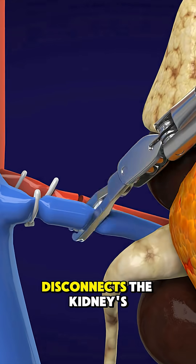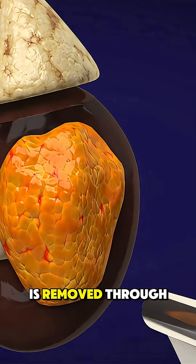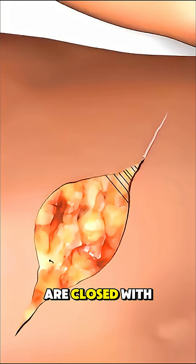Once inside, the surgeon carefully disconnects the kidney's blood vessels, ureter, and surrounding tissues. Then the kidney is removed through one of the incisions. Every connection is checked, bleeding is controlled, and the wounds are closed with stitches.